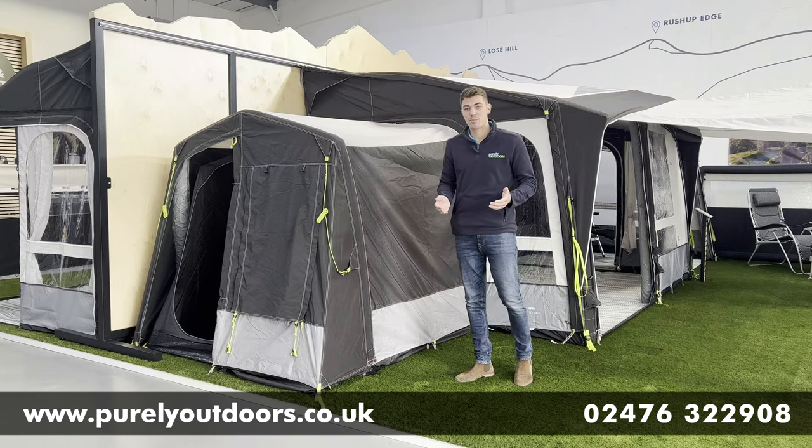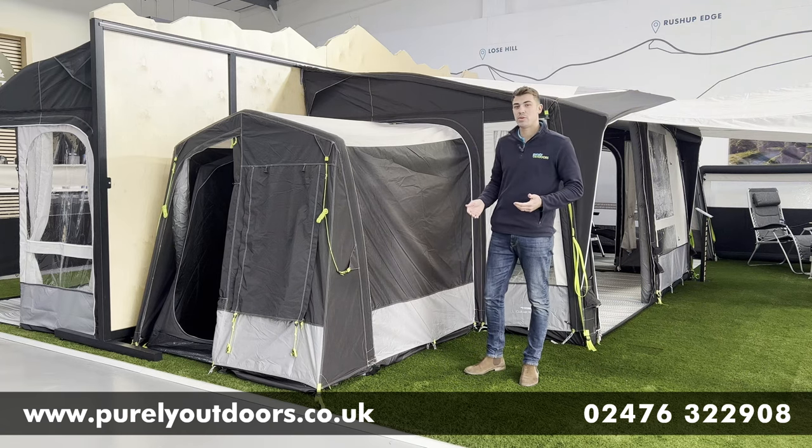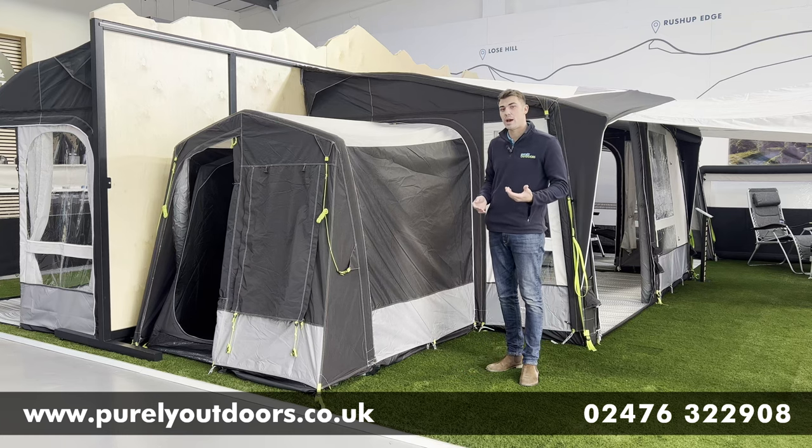Hi everyone, it's Chris here at Purely Outdoors, and today we're going to be doing a product review video of the Dometic Air Tool Annex.